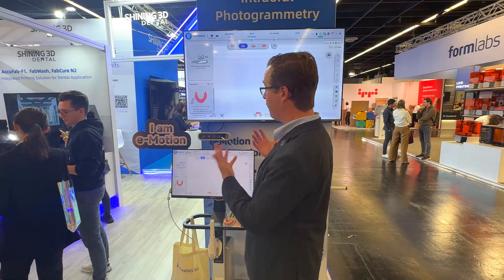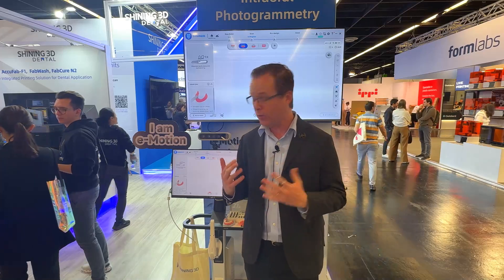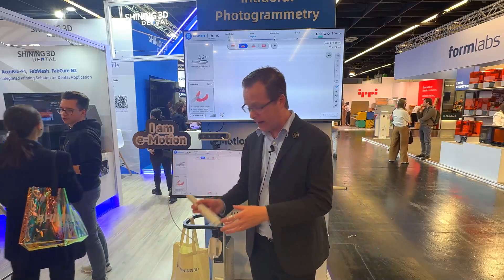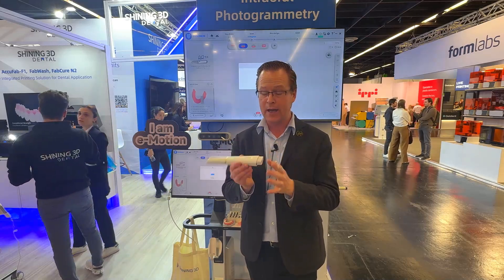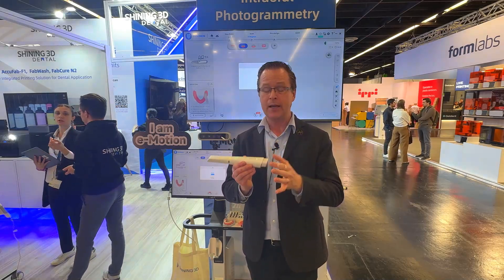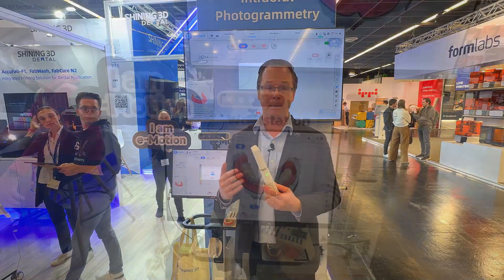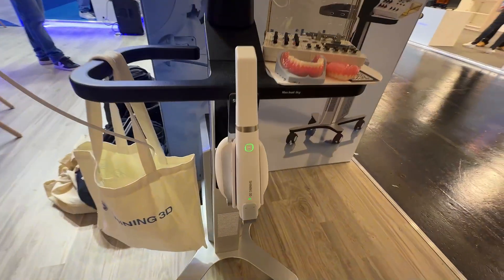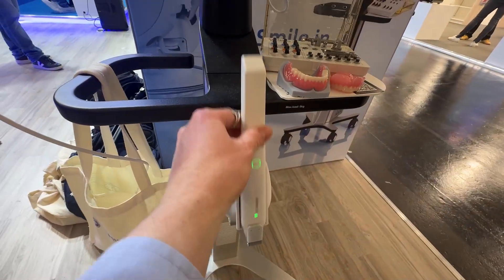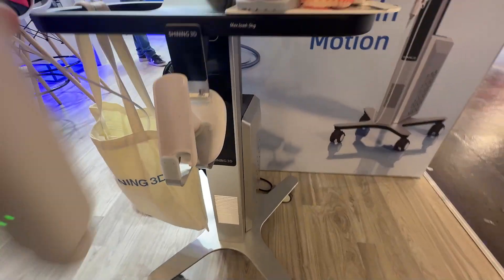First and foremost, I'm in front of the Emotion stand. Most notably, we have the Shining 3D Elite scanner with wireless — it has a battery and replaceable battery using Wi-Fi connection to the computer. That is a carryover of their Shining 3D Elite scanner utilizing the same color-coded scan kit and photogrammetry that we've heard about.